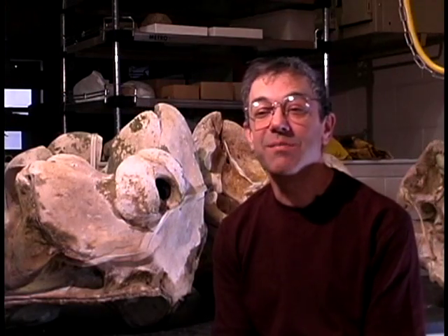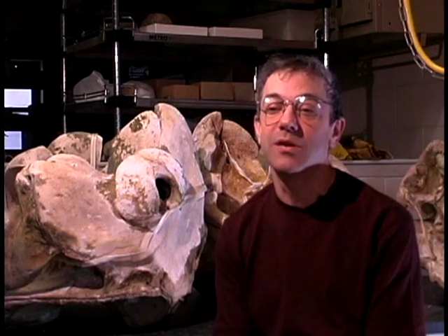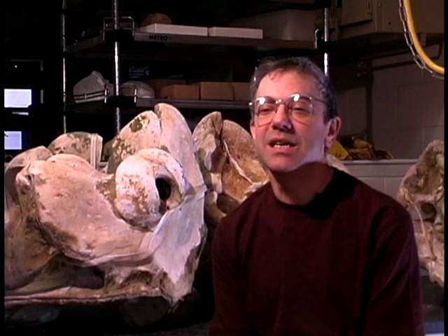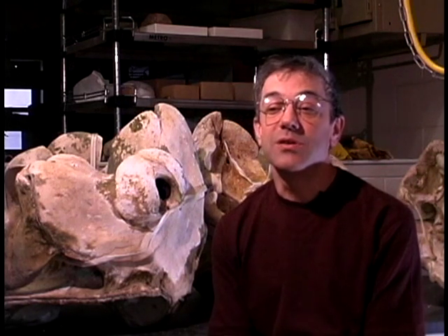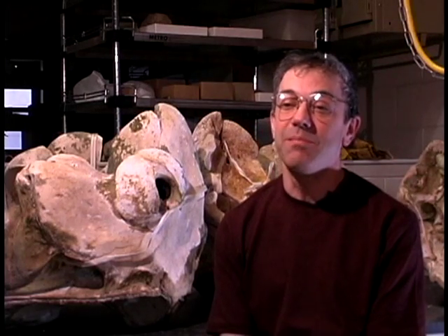So the next time you see skeletal specimens on display at the zoo or natural history museum, I hope you have a better appreciation of what went into producing those specimens and what their other uses may be.